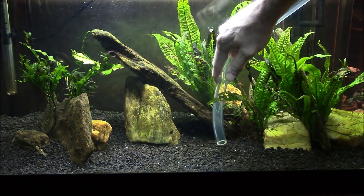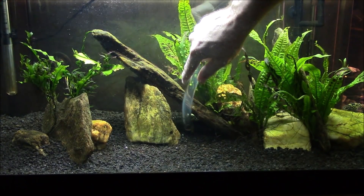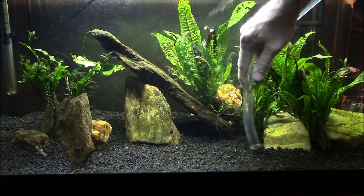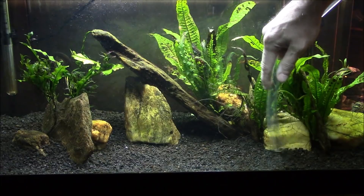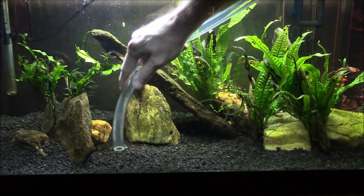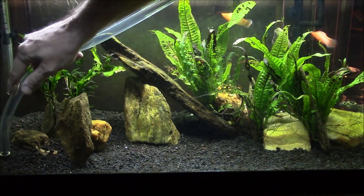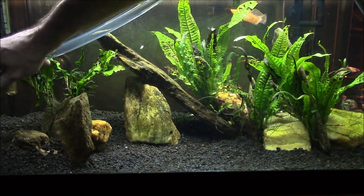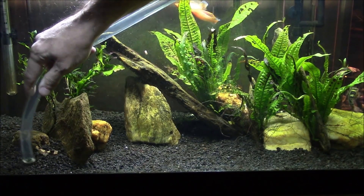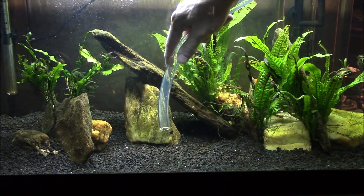Today we're only going to do a five-gallon water change. My only real intention was to get in there and get those big clumps of cyanobacteria up and off the bottom before they become any more problematic. So I think today we're actually going to take a little extra gravel right off the top just to be on the safe side, through the center section, because this is where the cyanobacteria seems to thrive. If we skim some of that surface gravel that's contaminated, I'll sterilize it and get it back into the tank in the not-too-distant future.